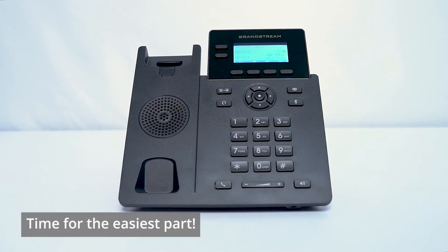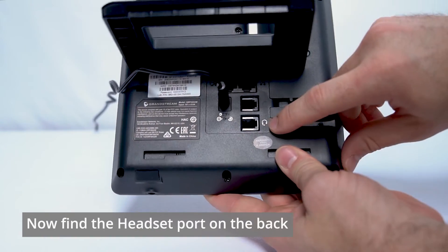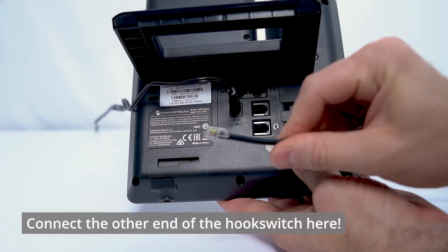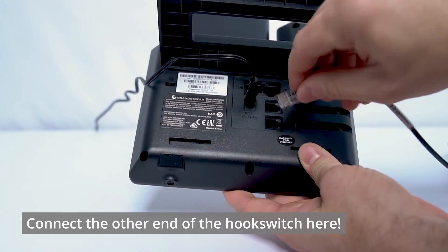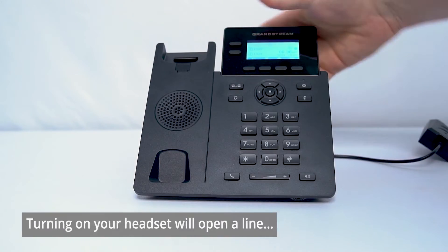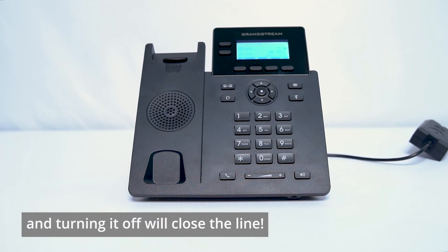All right, friends, we've hit the easiest part. Turn the Grandstream phone around and find the headset port — it should have a little picture of a headset there. Take the other end of the hook switch and plug it right in. Once that's in, turning on or turning off your headset will open or close the line respectively.